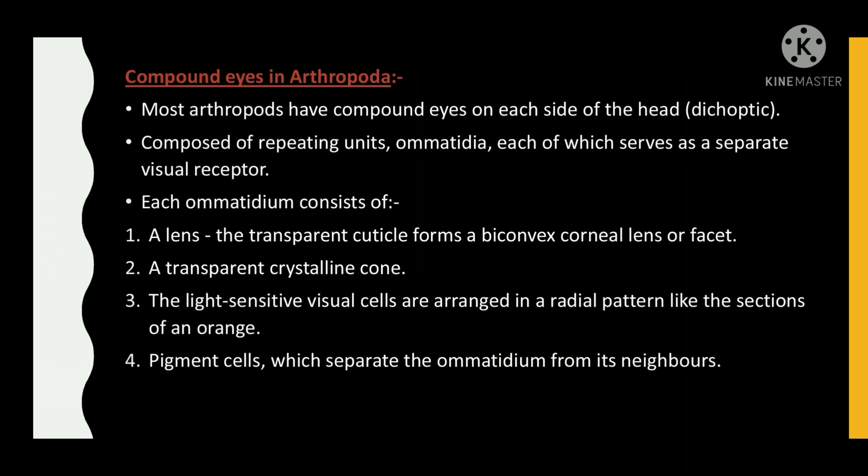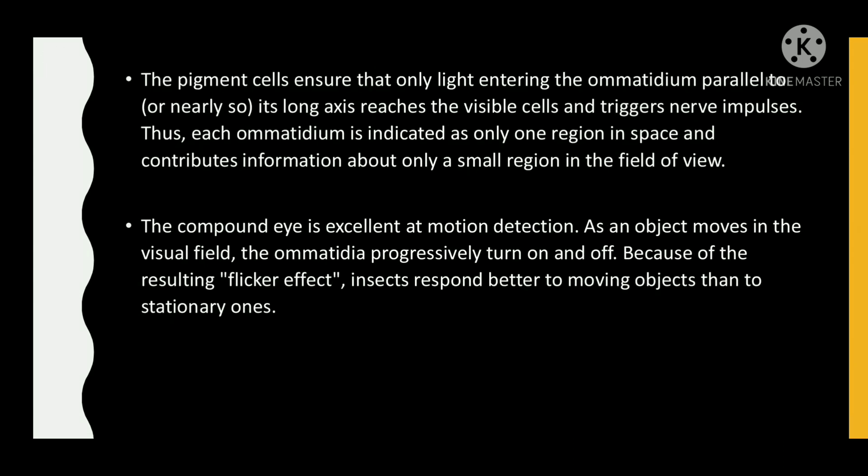Most arthropods have compound eyes on each side of the head, composed of repeating units called omatidia, each of which serves as a separate visual receptor. Each ommatidium consists of a lens — the transparent cuticle forms a bi-convex lens or facet — a transparent crystalline cone, and light-sensitive visual cells arranged in a radial pattern like the sections of an orange. Pigment cells separate the omatidia from its neighbors.